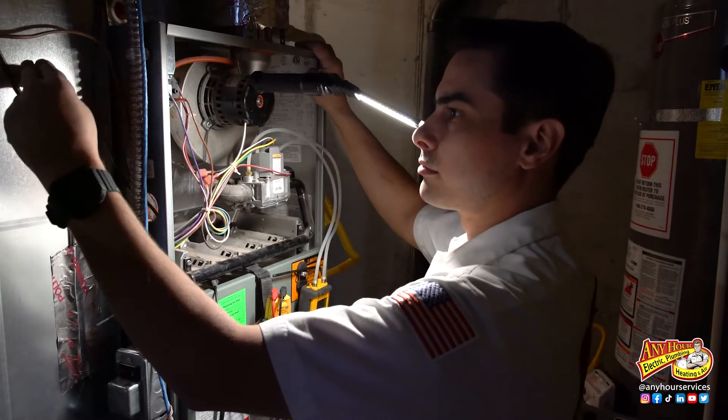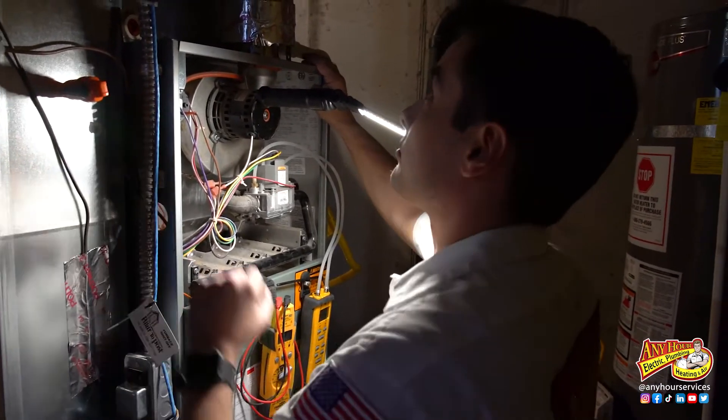We're going to be taking the doors off the furnace and exposing where the flame sensor is, and we're going to be doing this while the power is on because we need the furnace to ignite in order to get a proper reading on the flame sensor. So if that makes you nervous or you're uncomfortable doing this, don't. If you get your furnace serviced once a year, they should test the flame sensor as part of that service.